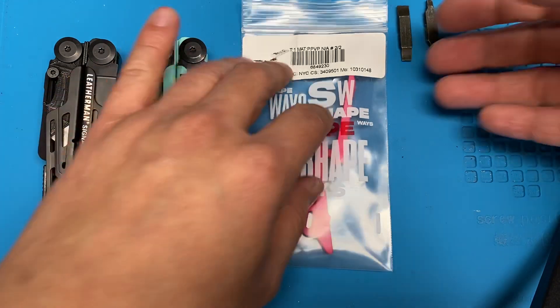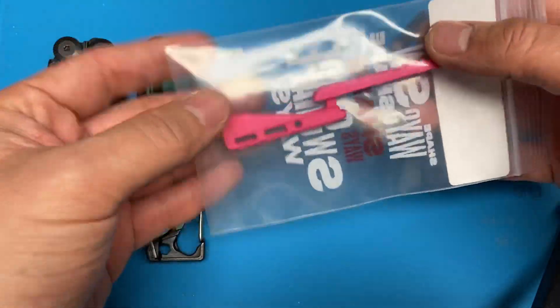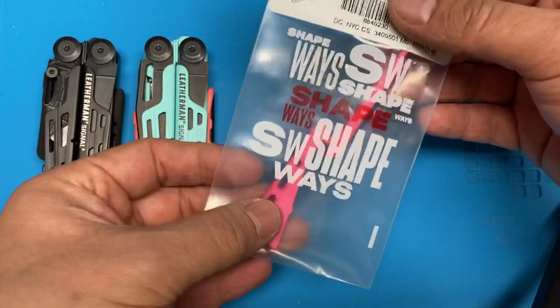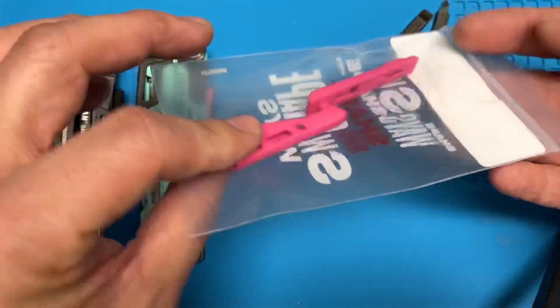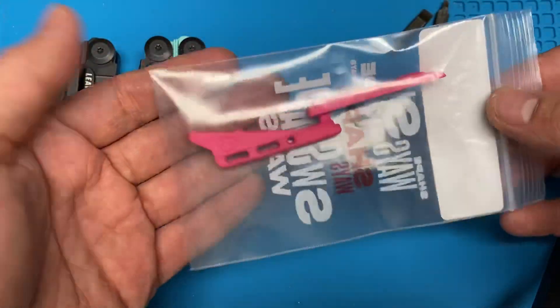Hey, welcome back to the tool bench. We are going to do a video on the installation of these new parts that arrived. They've been in the Shapeways store for a little bit of time now, but I haven't been able to do a video because these took quite a while to get to my door.